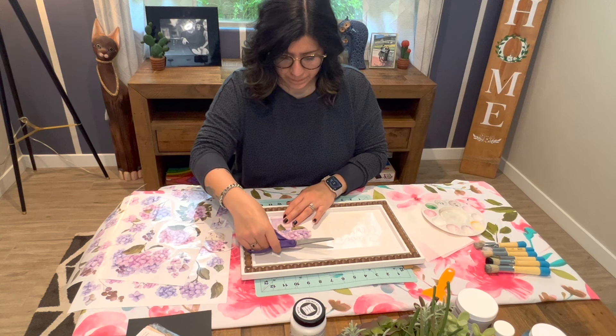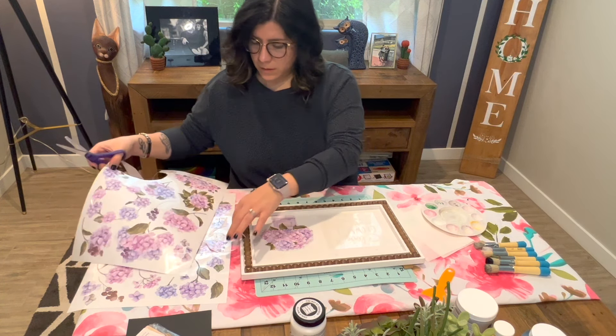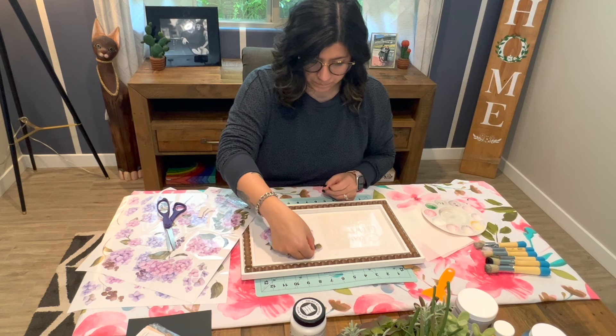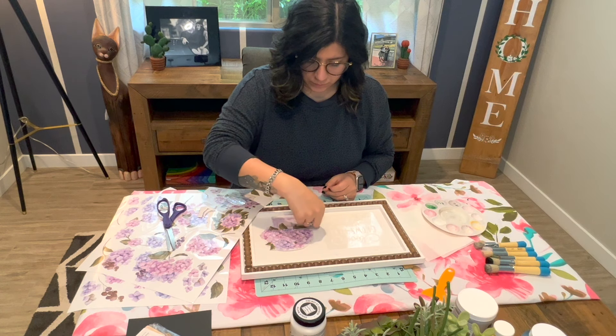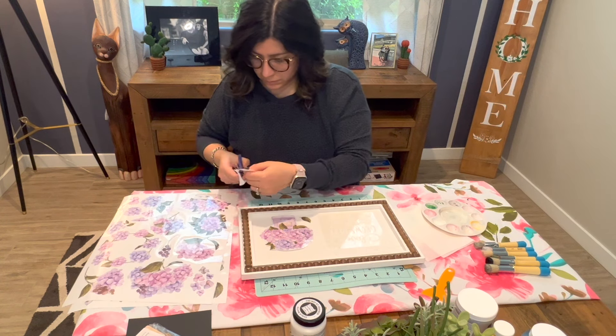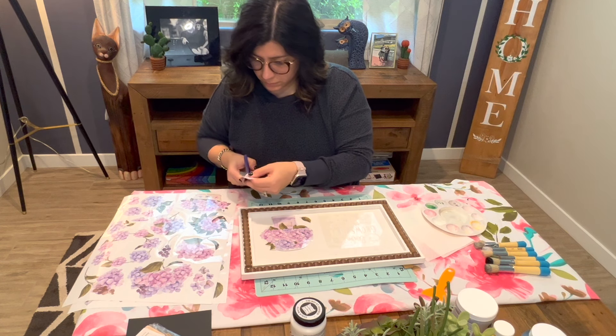As you cut out the designs, start thinking about placement. I like to take all the designs and start placing them on the frame so I can visualize spacing and exactly what needs to go where. I like to paint my stencil first, so I don't want any surprises when the paint dries.